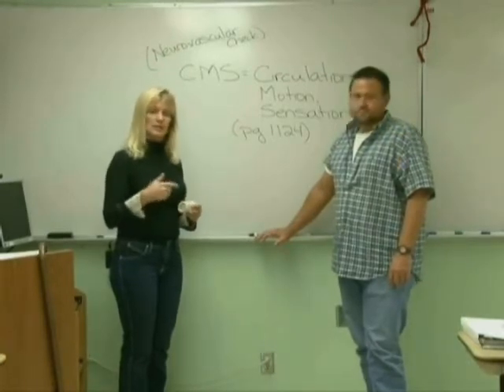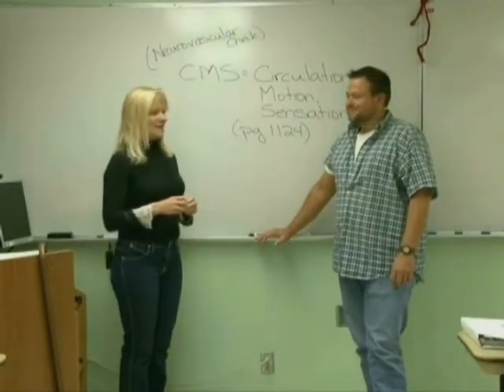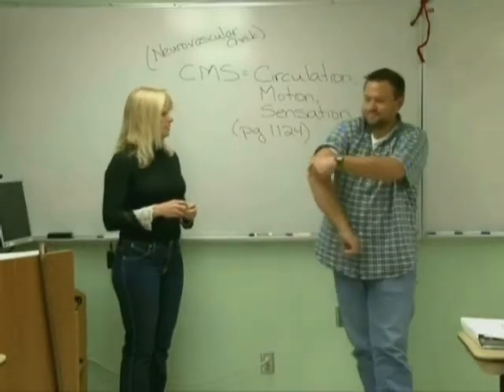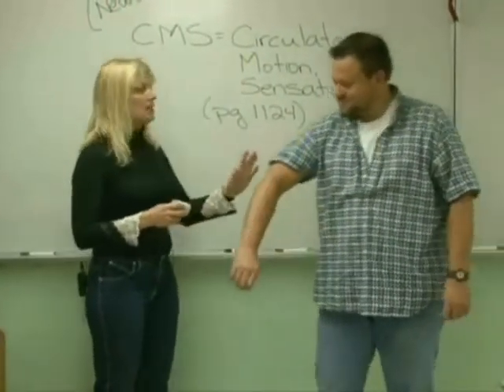You're going to check their circulation, motion, and sensation. I'm using Todd here as my mannequin, and he has hurt his right elbow. He fell — he was skateboarding on state property and he fell.